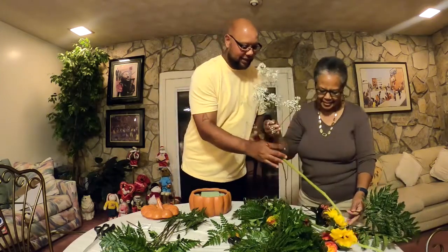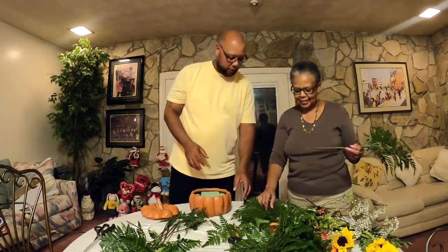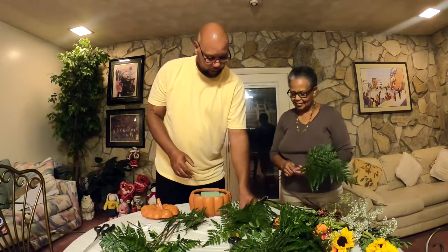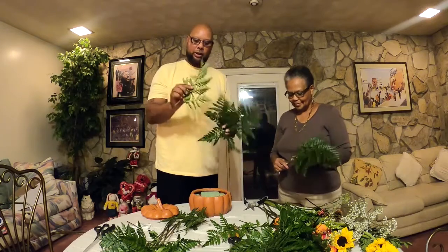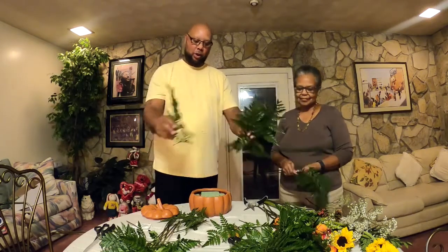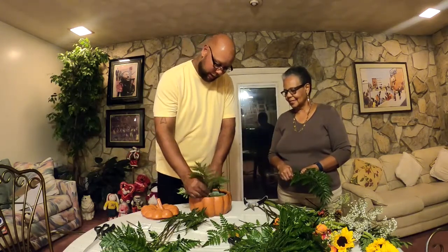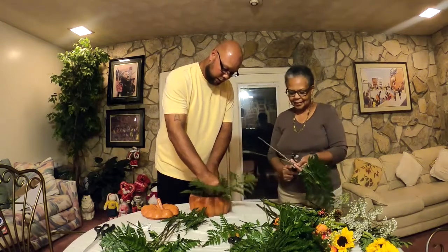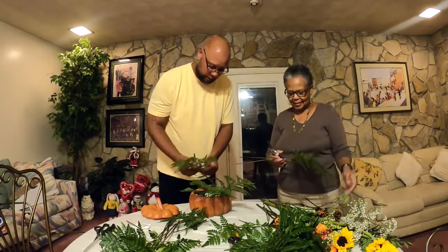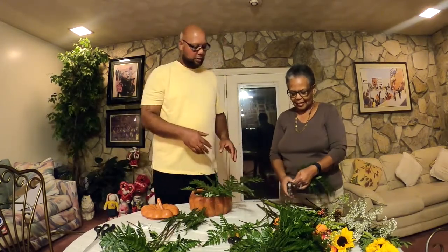What we're going to do first is take our ferns — we already had some pre-cut ones. We're going to take the ferns and just stick them around there as a base, because any type of greenery is always going to be your foundation to make your colors pop. So we're going to put this down in here like this — there you go.